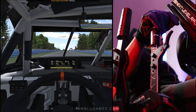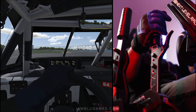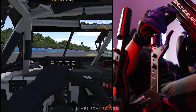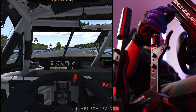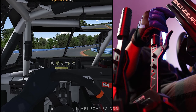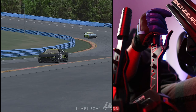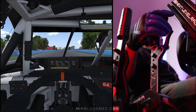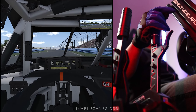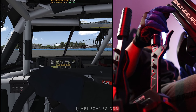I gotta say, that click is really, really satisfying. I'm going to brake early — I haven't had any practice here. Down through the bus stop chicane, right at the curb. Yeah, I'm struggling right now, do not judge me — I've had zero practice, just wanted to test this shifter out. I'll say one thing: it is very loud, much louder than the actual paddle shifters on my wheel.